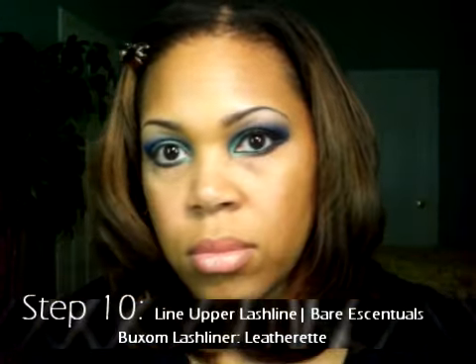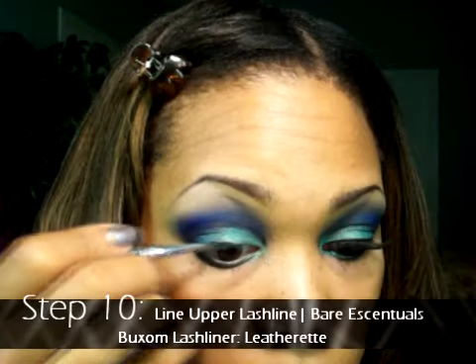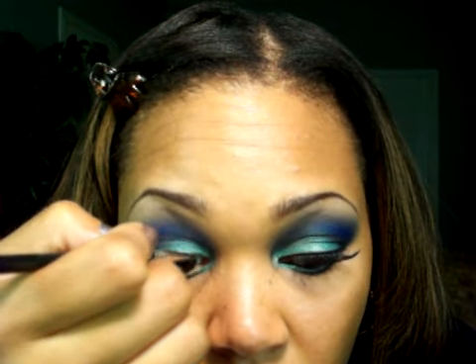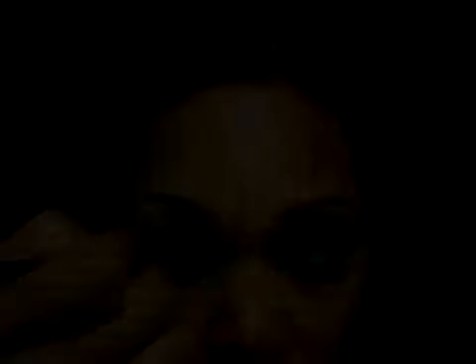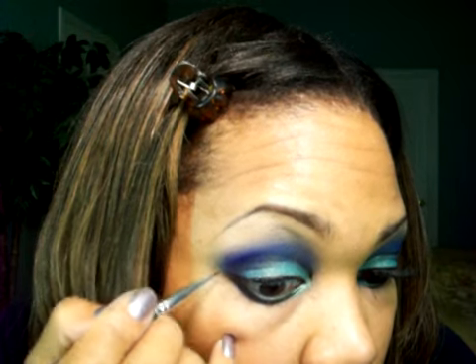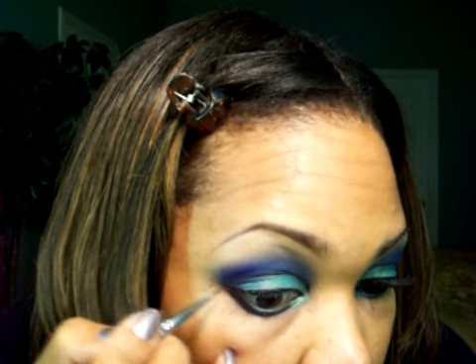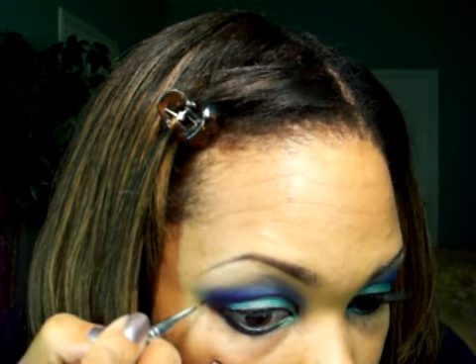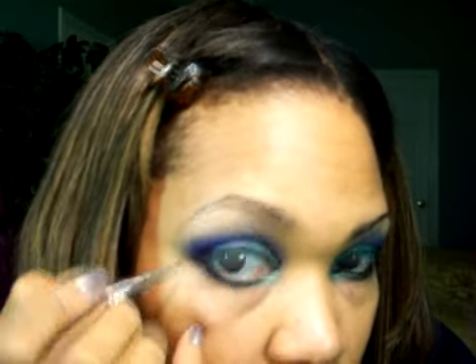Step ten: let's line the upper lash line with Barry Essentials Buxom Lash Liner in Leatherette. I love this liner — it goes on very smooth and creamy, making it easier even for beginners using gel liner. I absolutely love it and recommend it to everyone. Continue to line and create your double wing.